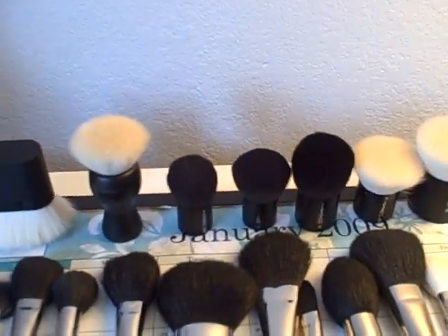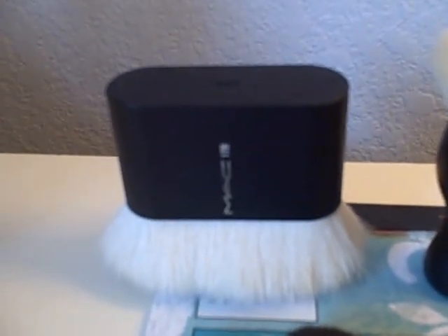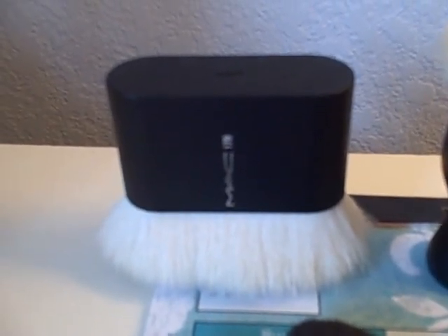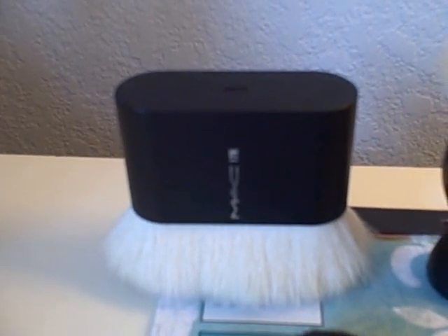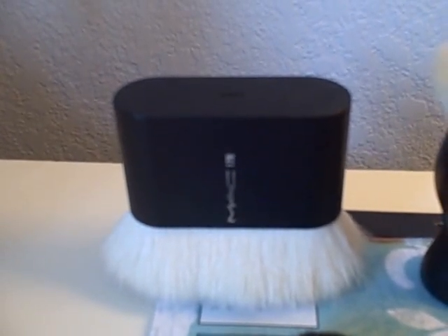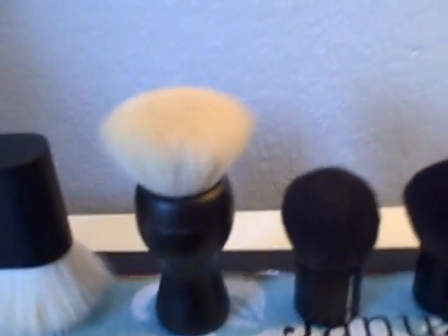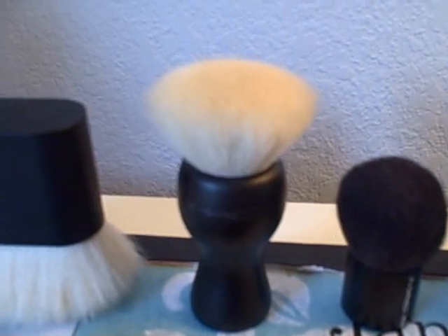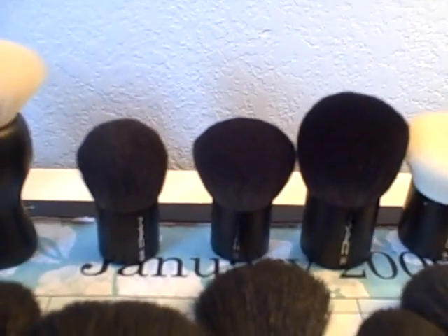Let me start first with the big brushes I have in the back. This one here is the MAC 179, which is a body buffer brush. I got this back in October, and you can use this for chroma cakes. It's good when you're wanting to put a lot of color on your body, like if you're doing costume makeup or stuff for Halloween — that's a great brush. The next one is the MAC 180, which is a flat top buffer brush. It's good for mineral makeup foundation.